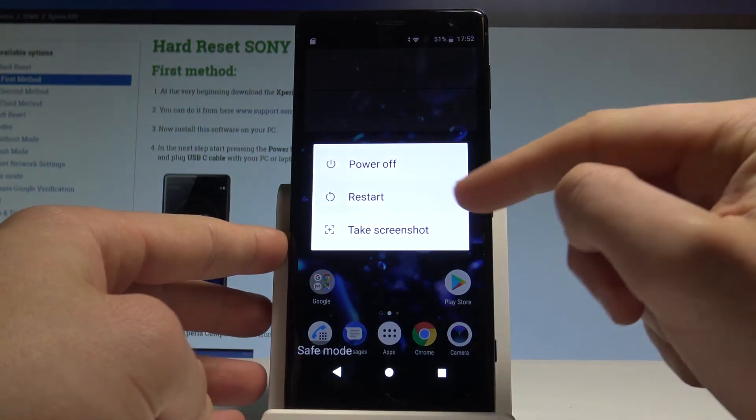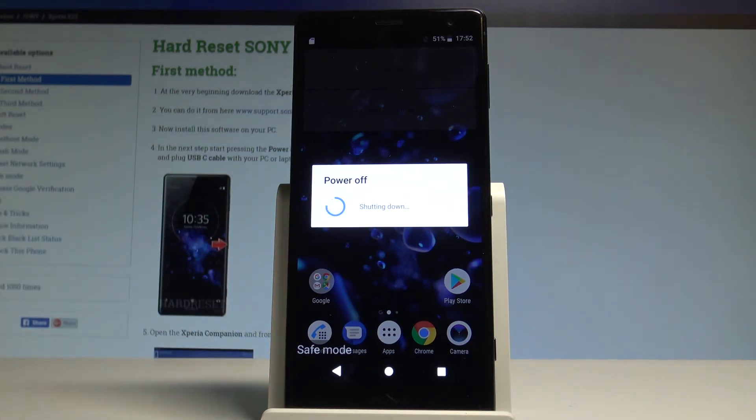The device is restarting and booting into normal mode, so we have to wait a couple of seconds.